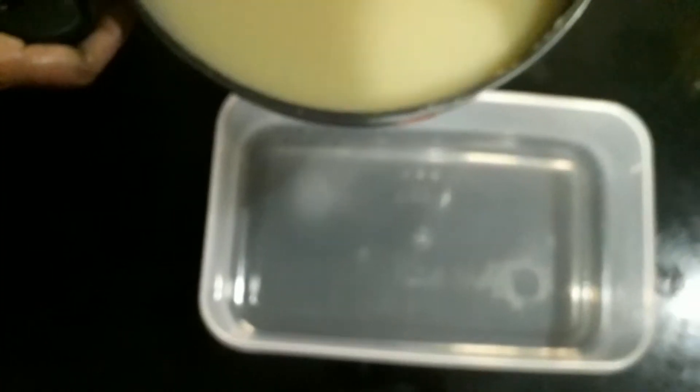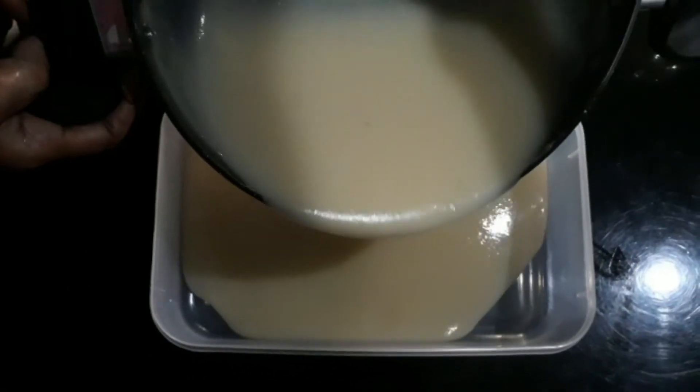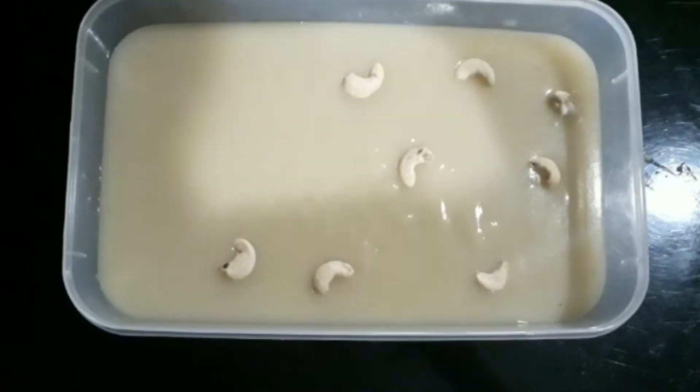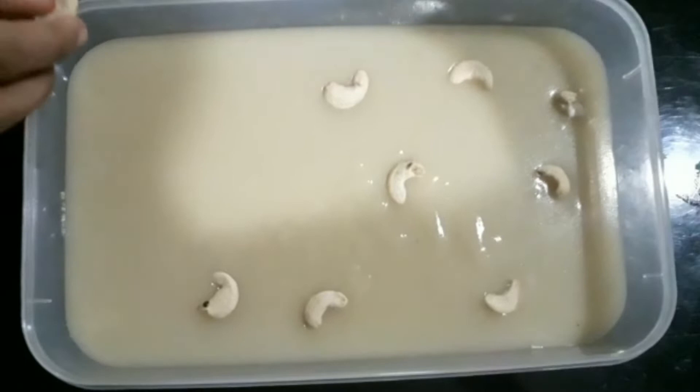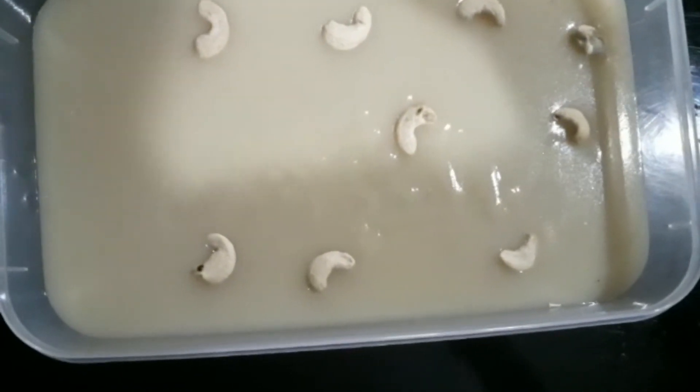This is the pudding tray. We add the pudding mixture to the pudding tray. We have our yummy apple pudding ready. Now we garnish it with cashews.